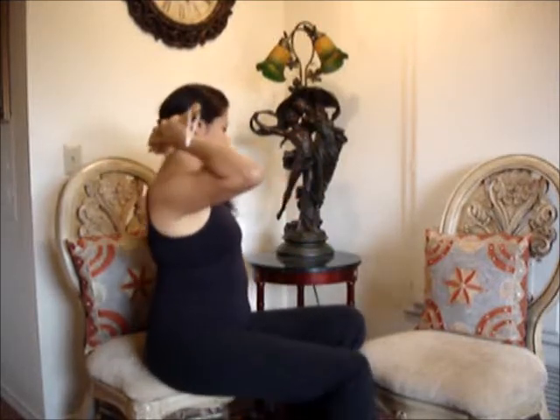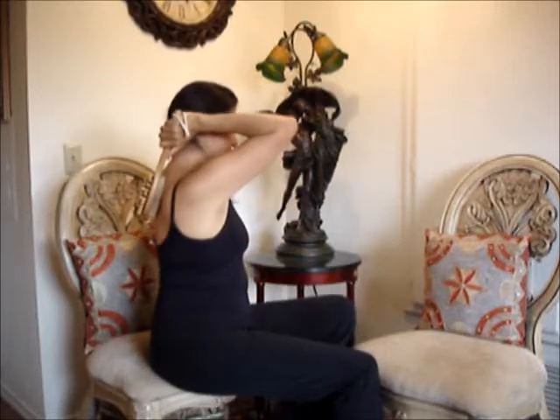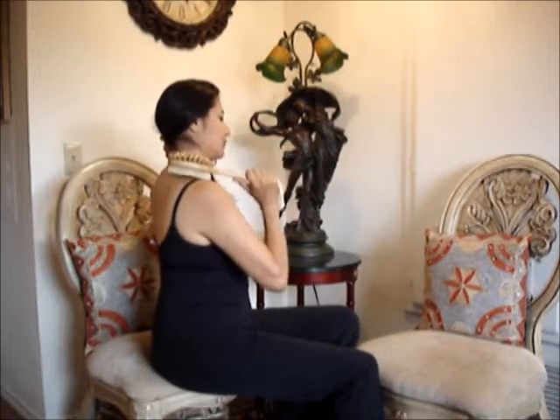After your arms, you want to target your lymphatic system. Start at the base of your neck and bring the brush right under your chin. Then move down a little bit at the top of your spine and bring it around. Go a little bit further down and bring it down to the middle of your chest.